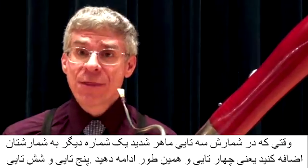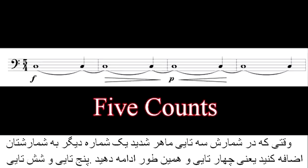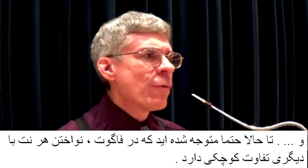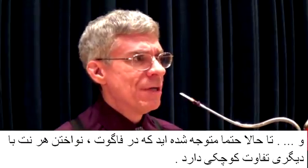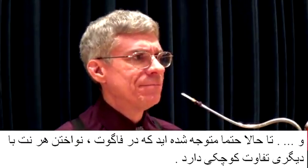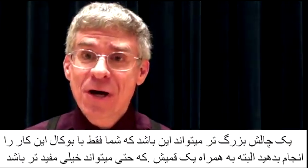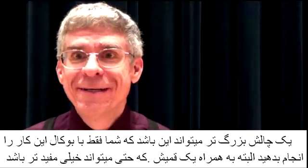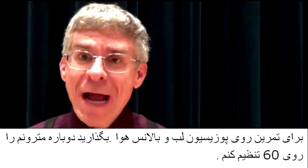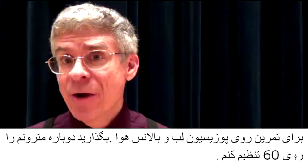When you've mastered three counts per measure, add another count — four counts, then five, six, etc. — throughout the range of the instrument, so that you understand how every note on the bassoon is a little bit different. An even greater challenge than playing this exercise on the bassoon is playing it on the bassoon with just the reed. This is well worthwhile practicing because it helps you focus even more on embouchure and air balance.